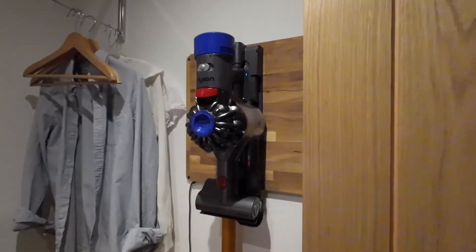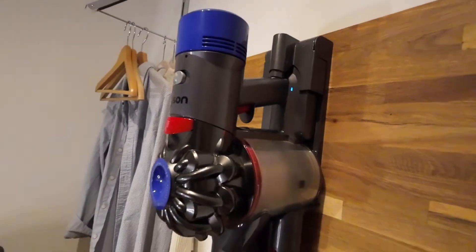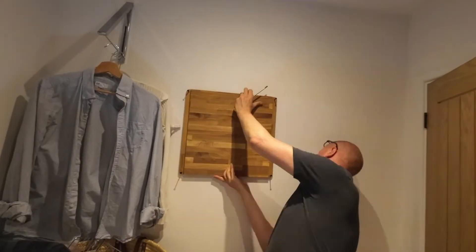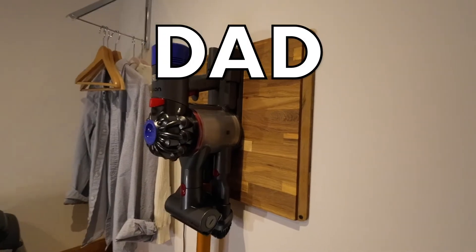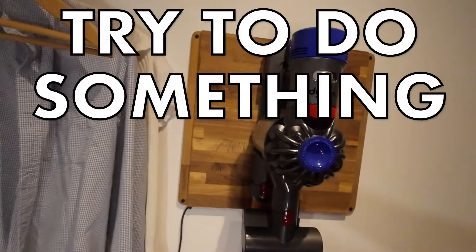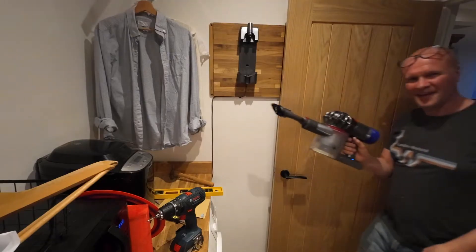How do you mount a Dyson vacuum cleaner to the wall like this one? This is our Dyson vacuum — it's a Dyson V7. It was in the back of a cupboard for a long time. Wouldn't it be great to put it on the wall so that you can just charge it whenever you're done cleaning? This is the Dad Delivers vlog where I try something new every day, and today I'm finally putting this on the wall.